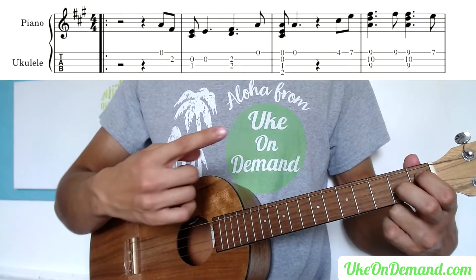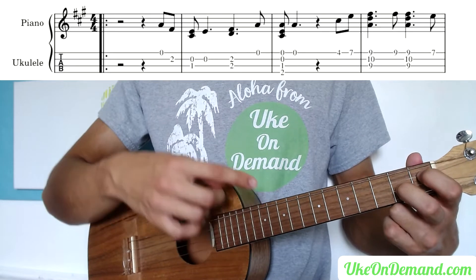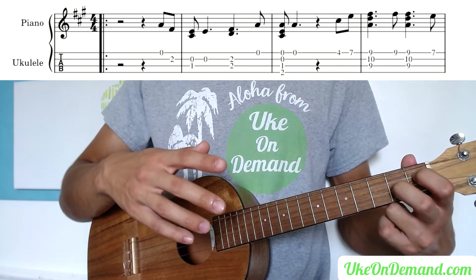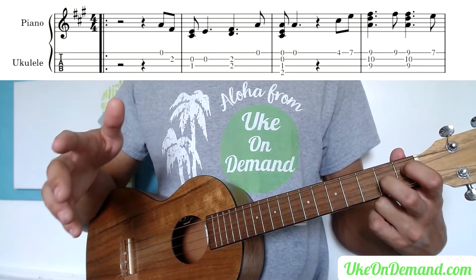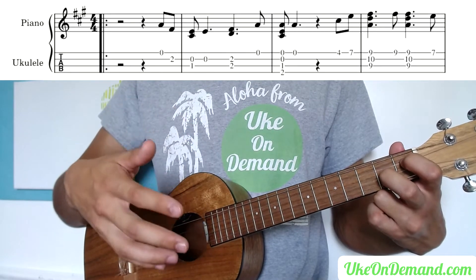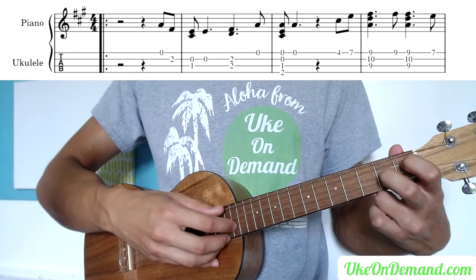To begin, we're going to start out with the index finger on the first fret of the C and the middle finger on the second fret of the E. We're not actually going to strum this shape — we're putting it down because if you look ahead at the notes we're about to hit, we're going to need the second fret of the E and the first fret of the C very soon. By looking ahead, you can see what finger position to get into ahead of time so there's no work — you're already in the position you need to be in.